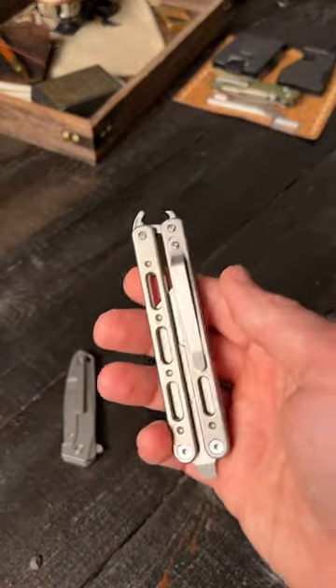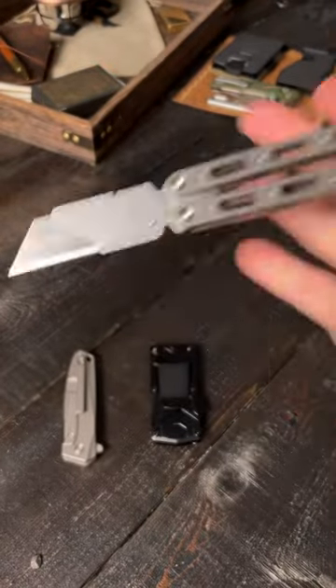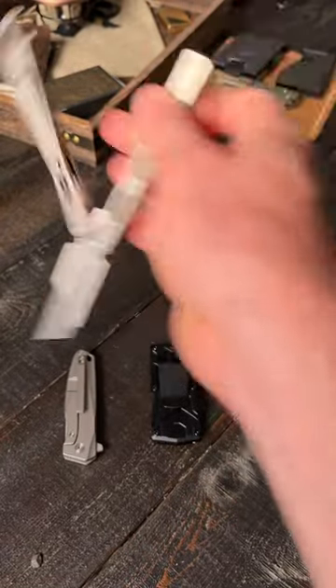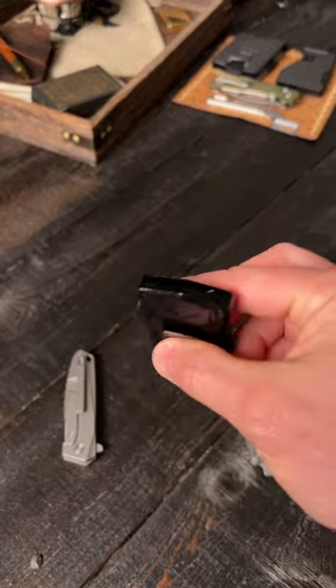I bought these very cool utility knives from Arena Accessories, and it got me thinking — are these really that practical? Are you going to carry a utility knife that's a balisong? The cool factor for a balisong that's a utility knife is through the roof, but much more practical is this guy right here.